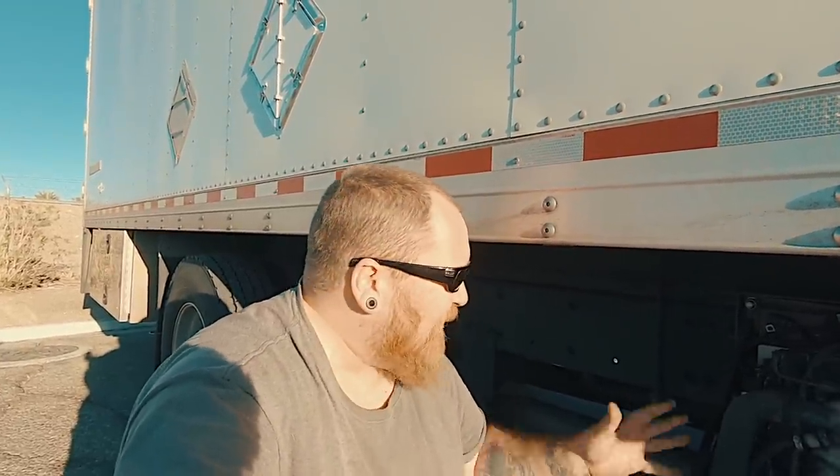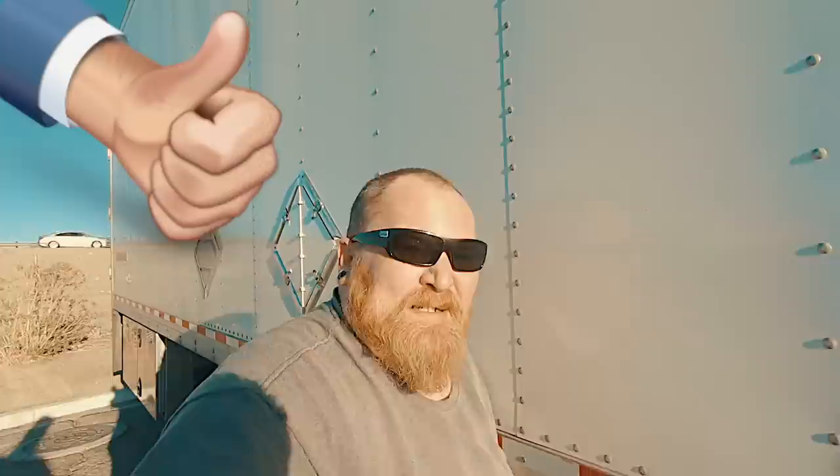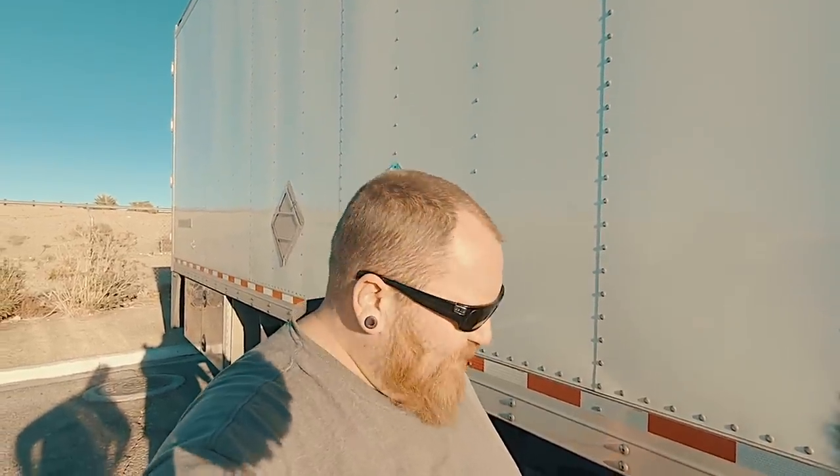And your generator belt — all these things you can do yourself very cheaply and save some money. As I learn more or have any other problems with this, we'll do more videos on it. I hope you guys like the video — give it a thumbs up, pass it along to anybody who might need to do some generator maintenance, and we'll see you in our next video. Peace, love, and expediting.